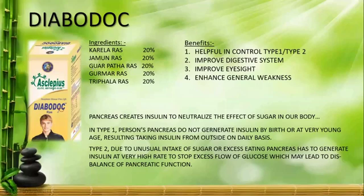In Type 1 Diabetes, the pancreas does not work properly, so we need insulin from outside. We need to consult doctors and add insulin daily. The insulin helps neutralize the extra sugar that comes from the food we eat.